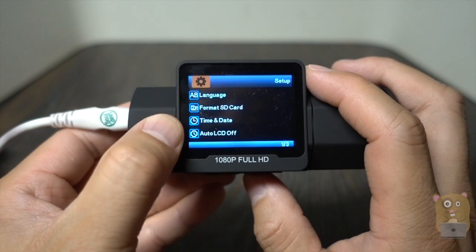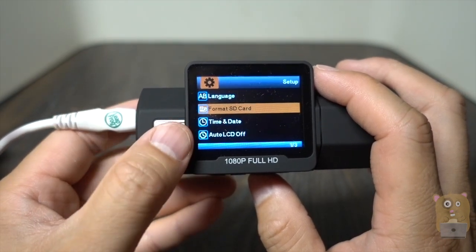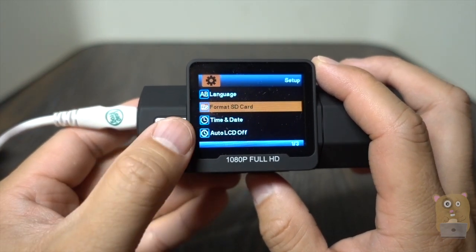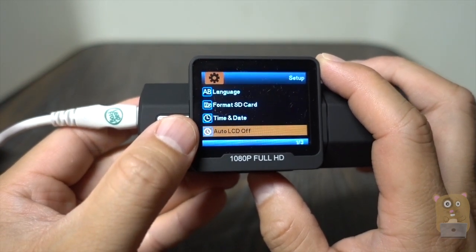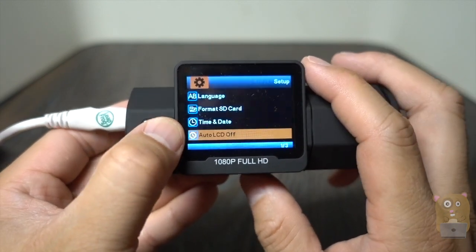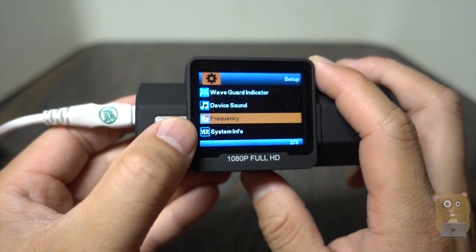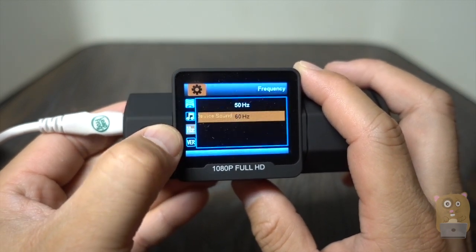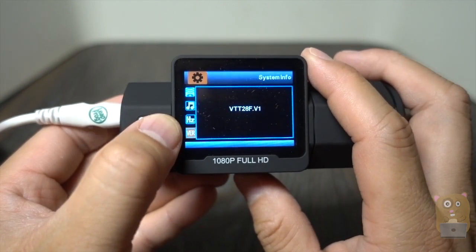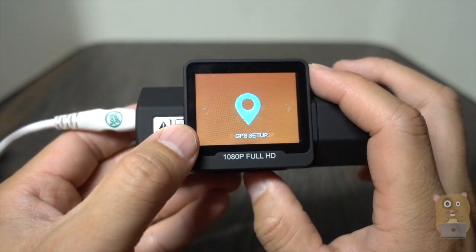For system setup, I can change my language and format the microSD card — I do that about once a month, or at most once every two months. There's LCD auto off; I like to keep mine at three minutes. There's the wave guard indicator, sounds, and frequency — since I'm in the US, I set this to 60 hertz. Here's system info, and I don't want to reset the default settings right now.